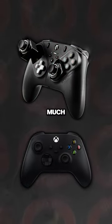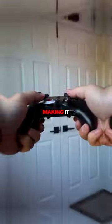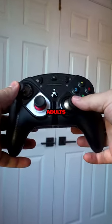Overall, this controller is much larger than a standard Xbox controller, making it much more comfortable for people with larger hands like adults.